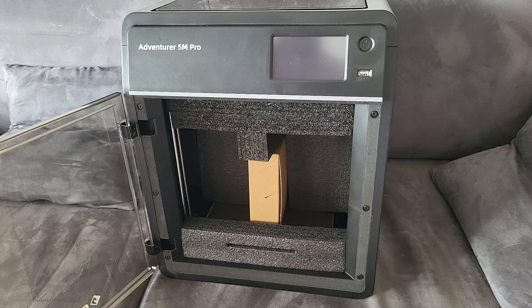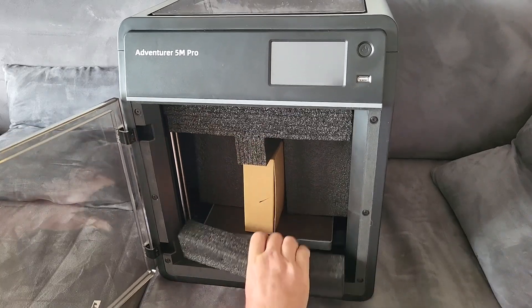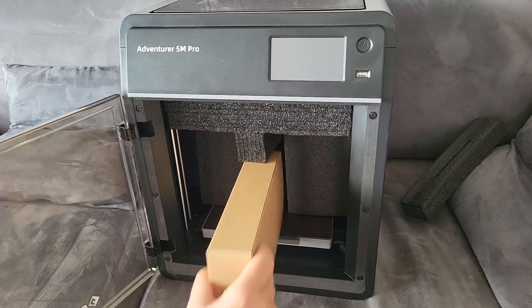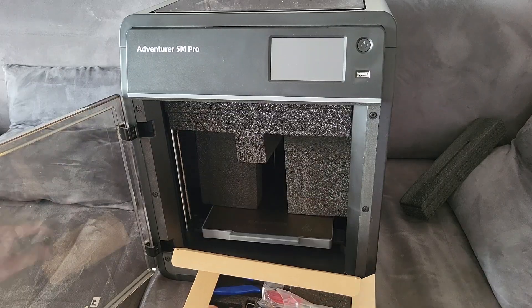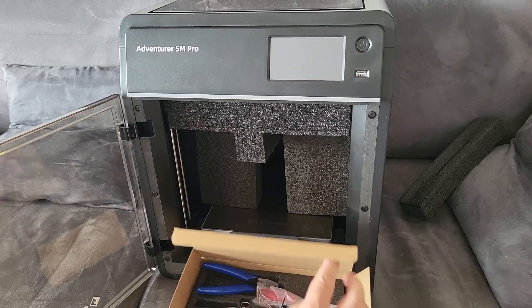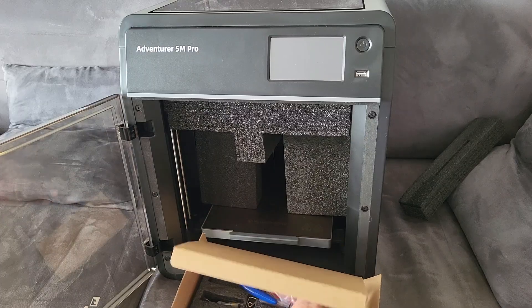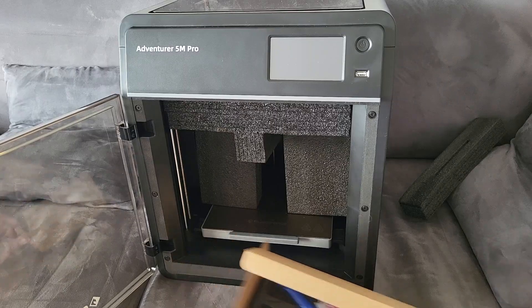I'll open it up — there's a bunch of stuff stored inside. Lots of protective foam in there. Here's a box — tools. You don't always get tools with printers. There's adhesive, something to cut filament, a screwdriver — a bunch of stuff. That's pretty good.